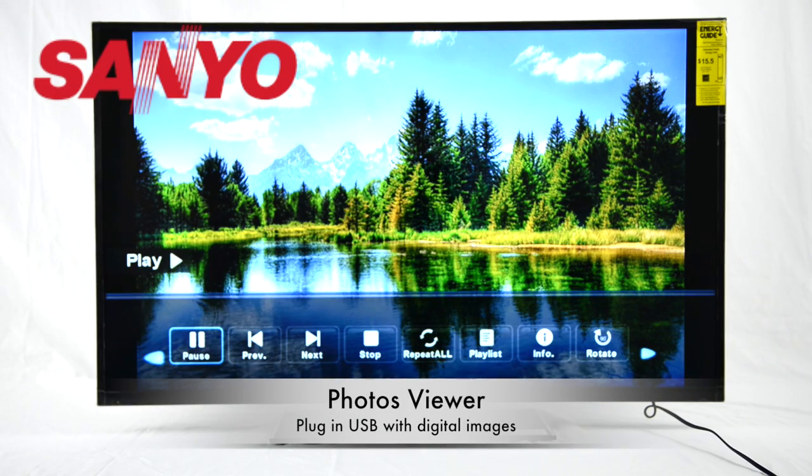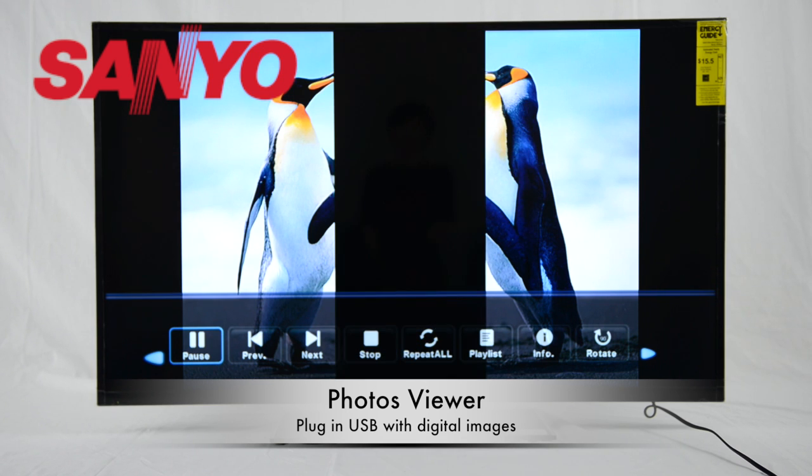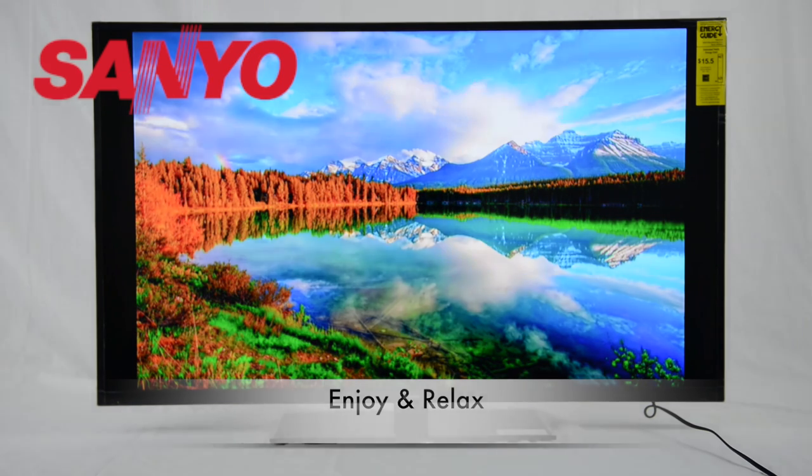The TV also has a photo viewer function. Simply plug in a USB with photos and it can display them slide by slide. Now enjoy and relax with Sanyo.